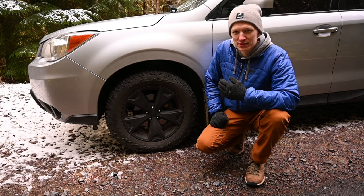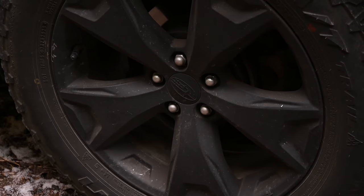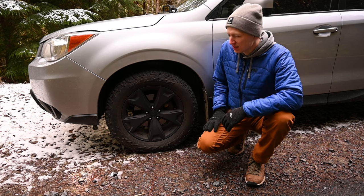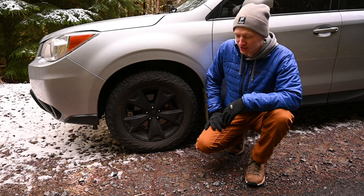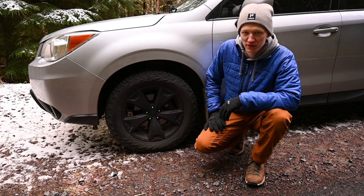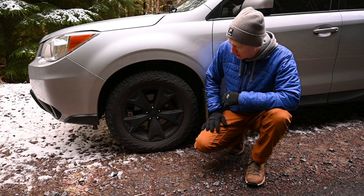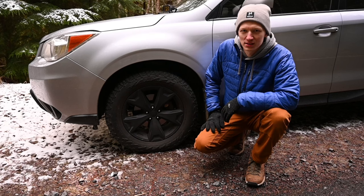Instead of buying new wheels for the Subaru, I decided to just Plasti-Dip them to get that nice blacked-out off-road look without spending a thousand dollars on new wheels. This was a pretty fun Plasti-Dip job. There's a lot of masking to do — you have to cover the brakes since I didn't take the wheels off. It takes three or four coats of Plasti-Dip and then one clear coat to finish it off. Surprisingly, the wheels have been holding up really well after a couple years, still with a nice blacked-out look, just a few chipped spots here and there.